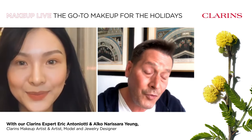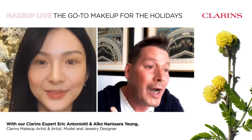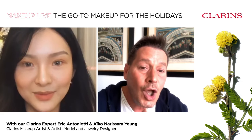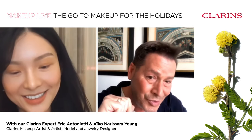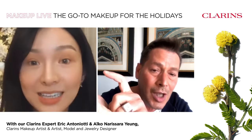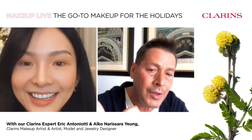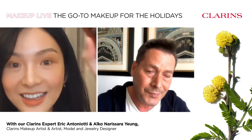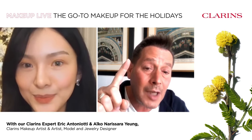Step two, we're going to play with your foundation. I've selected the Everlasting Youth Foundation. It's one of the first anti-aging foundations to make your skin look firmer, smoother, and much more radiant, thanks to a very specific plant extract. I'll tell you more about that later. I have a secret tip: apply your foundation pump onto the back of your hand first, then mix it with a drop of the Double Serum.